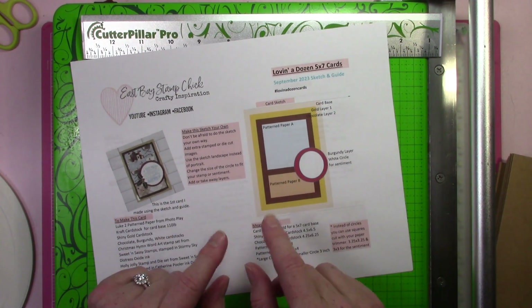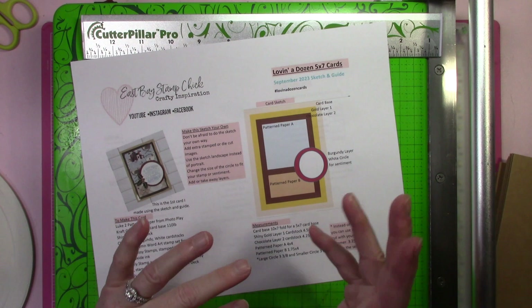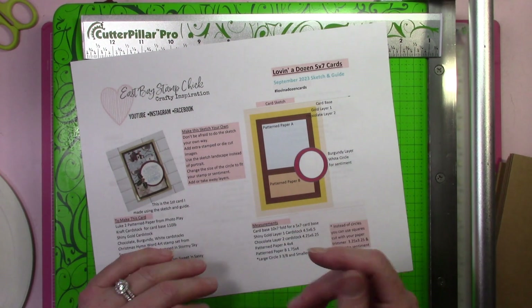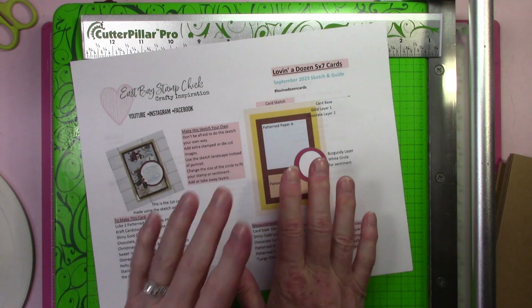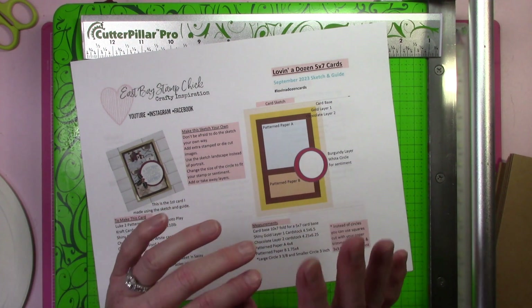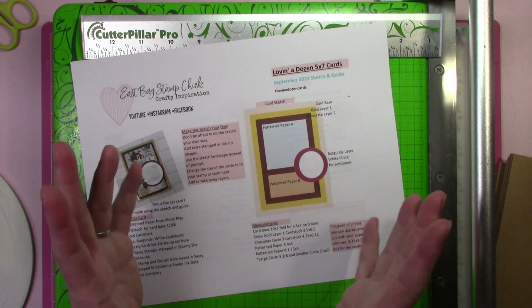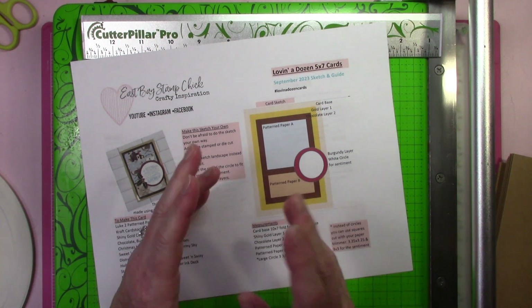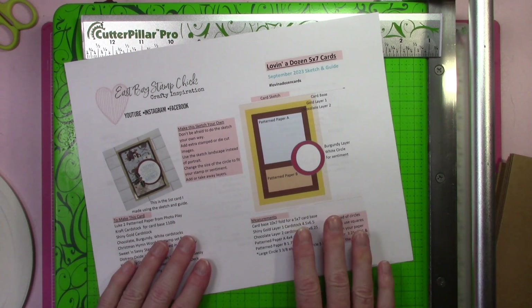In my first video you can see some of the cards I made, and I'll have more cards coming out as well. I had promised in the first video that I would do a tutorial showing how to make the cuts and assemble your card. It just took way longer to get this done because my voice doesn't sound 100% — we've had a lot of smoke in the air and my allergies have been crazy. I finally said I just have to get it done, and I feel like my voice is up to it.